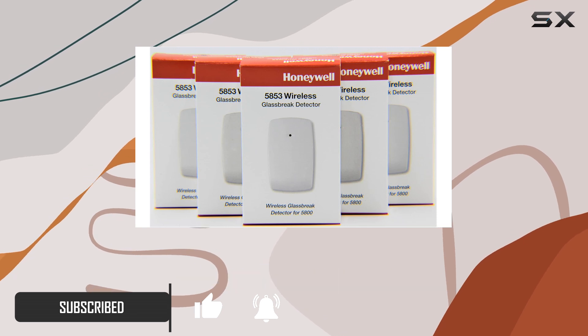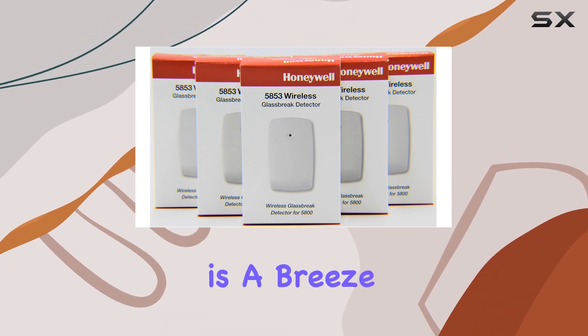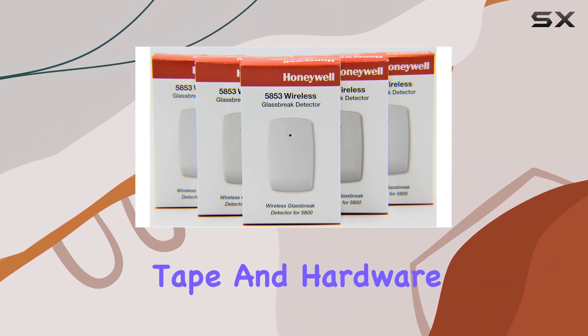Whether you choose to mount them on walls or ceilings within a 25-foot range, installation is a breeze thanks to the included 3M mounting tape and hardware.